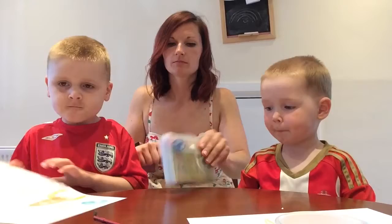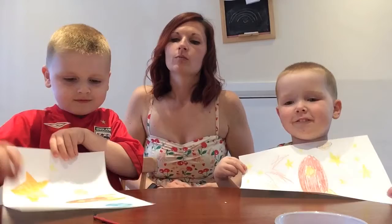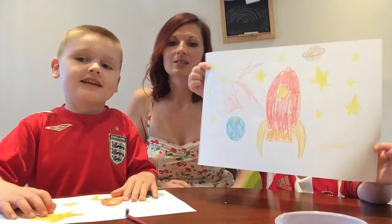Today we are doing something very special, aren't we? Do you want to show everybody what you've been making? Do you want to show everybody your picture too? I wonder how it is. Wow, I wonder if you can guess what our pictures are about. We've been making some space pictures.